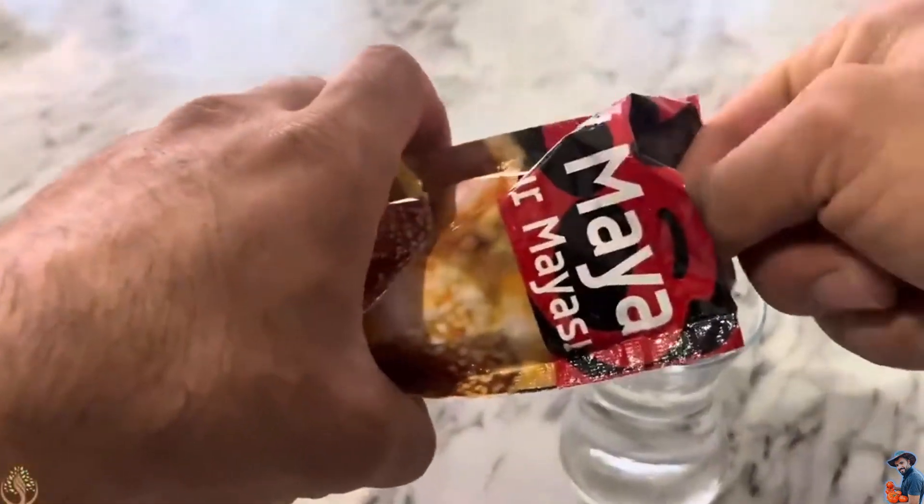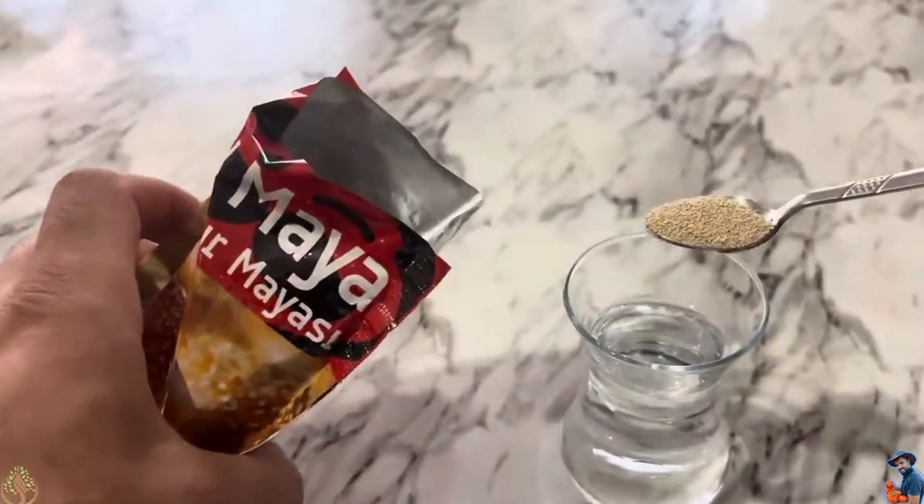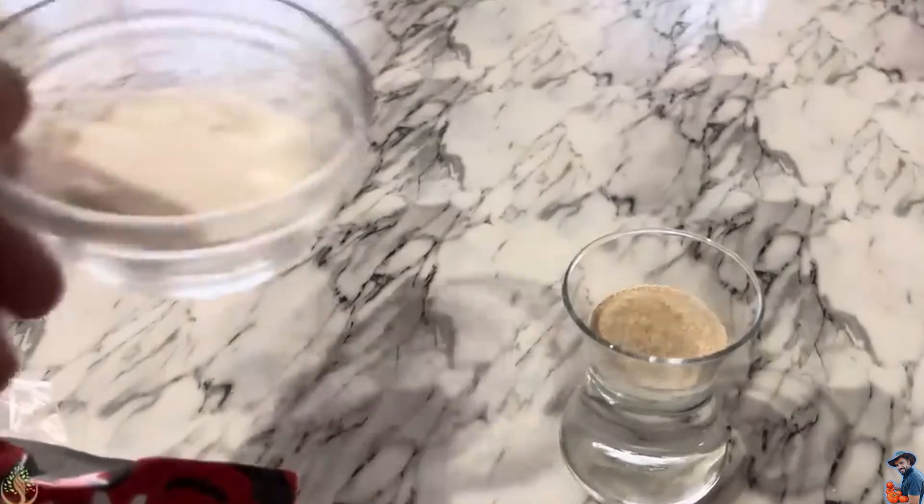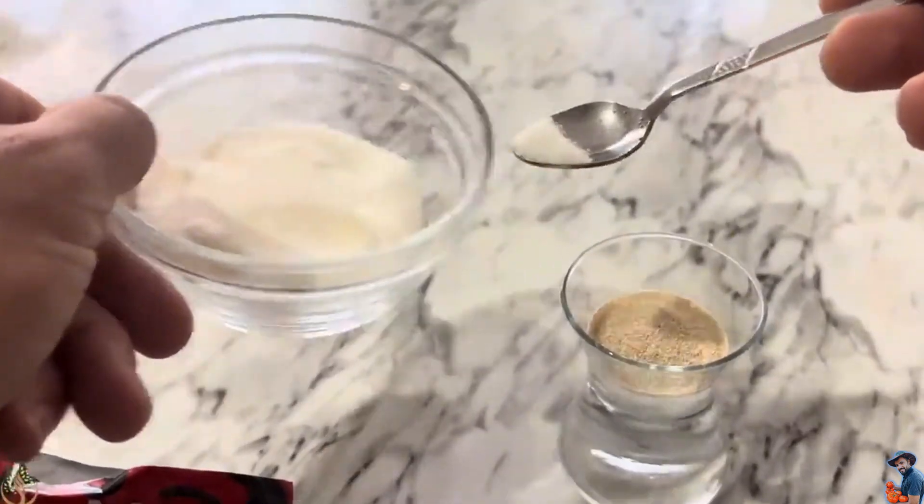This step is crucial, so watch carefully. To speed up germination, we need active yeast — just one teaspoon is enough. I mix it with lukewarm, chlorine-free, dechlorinated water, and add a little sugar, because the sugar will serve as food for the bacteria.